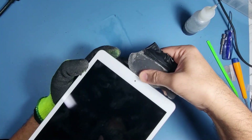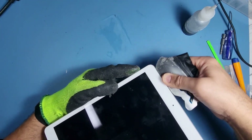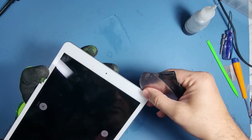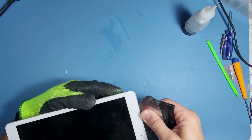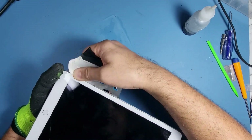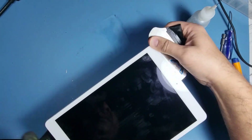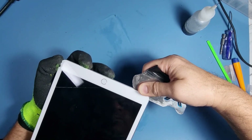Now the one thing you do need to be careful of is the home button, because the home button has the fingerprint sensor built in — it's attached to the chip near the home button. Somebody could easily take the glass off and put a new home button on, but Apple thought ahead and put the fingerprint sensor in the home button, so if somebody loses their iPad they won't be able to access the data.